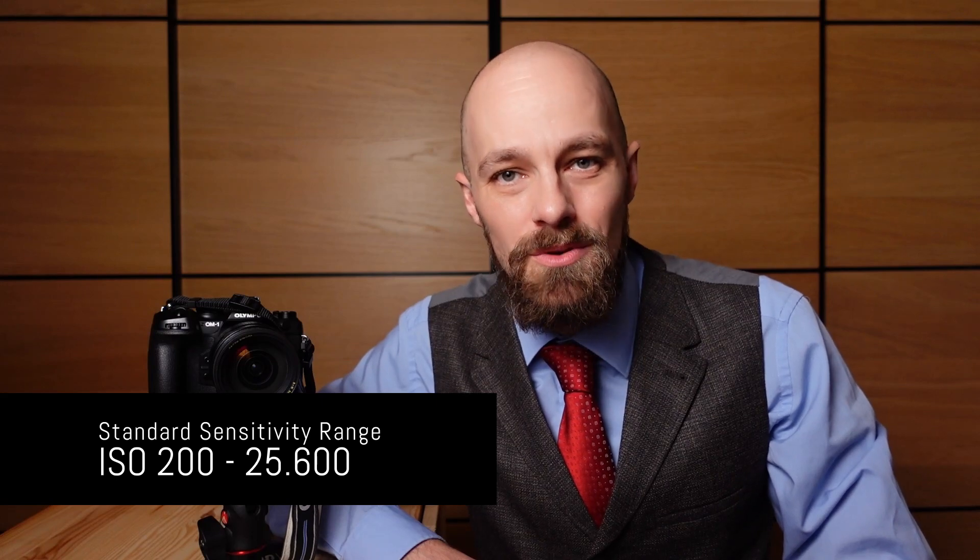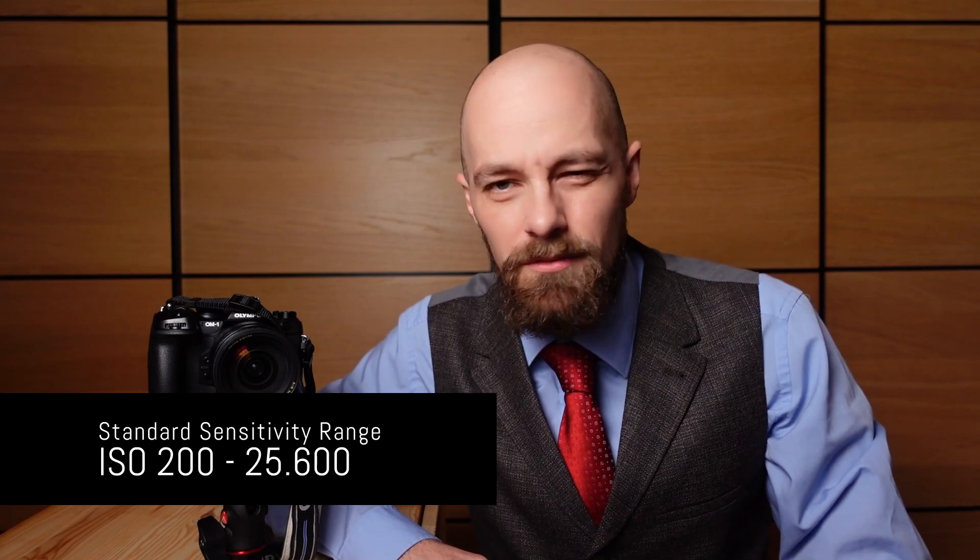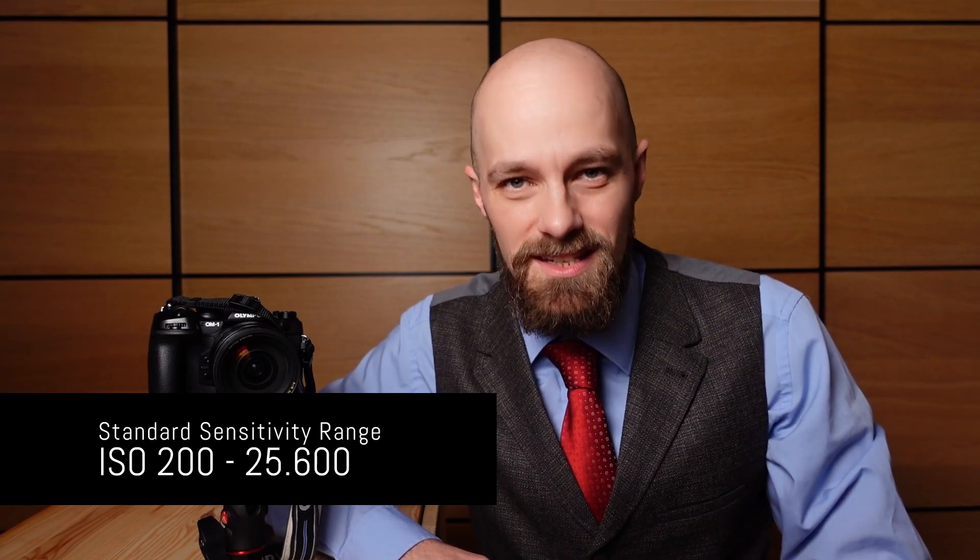The OM System OM1's truly spectacular four-thirds backside illuminated LiveMOS sensor, with its standard sensitivity range from ISO 200 to ISO 25600, is capable of dealing with virtually every photographic scenario. By selecting an ISO number from this standard sensitivity range, you always get usable results. But with some optimization, the already impressive noise performance of the OM1 can be tweaked even further.